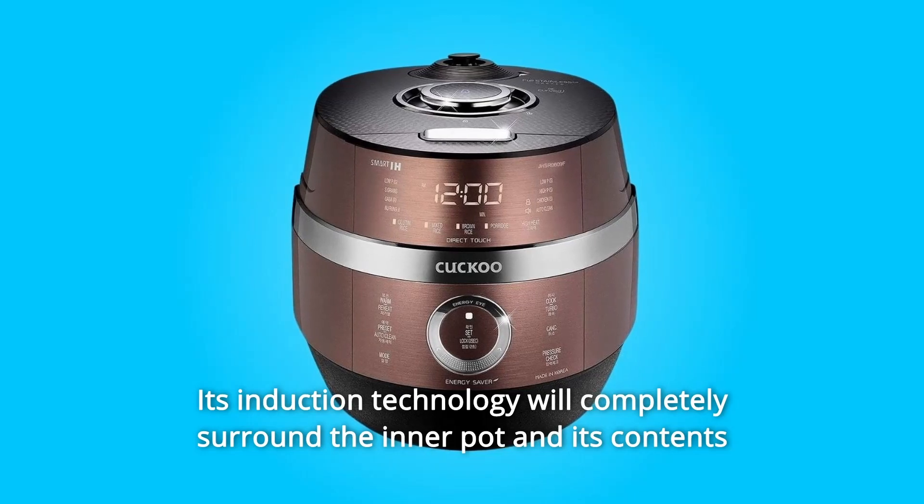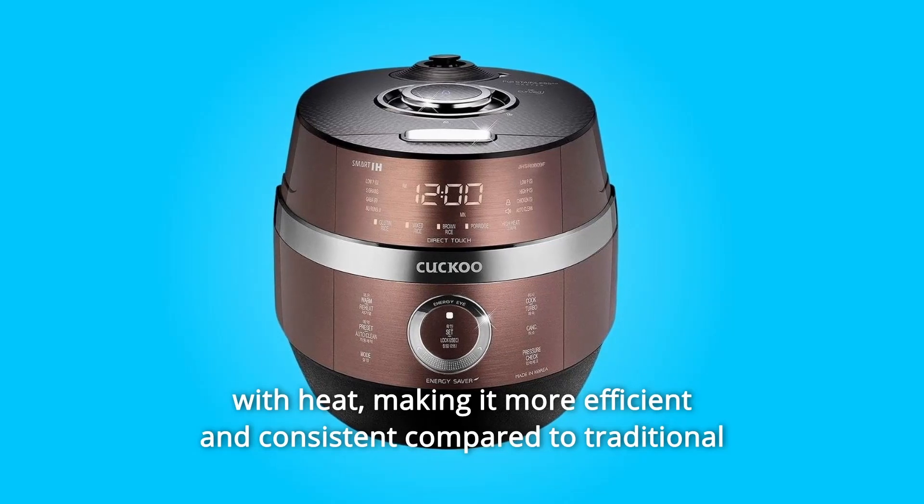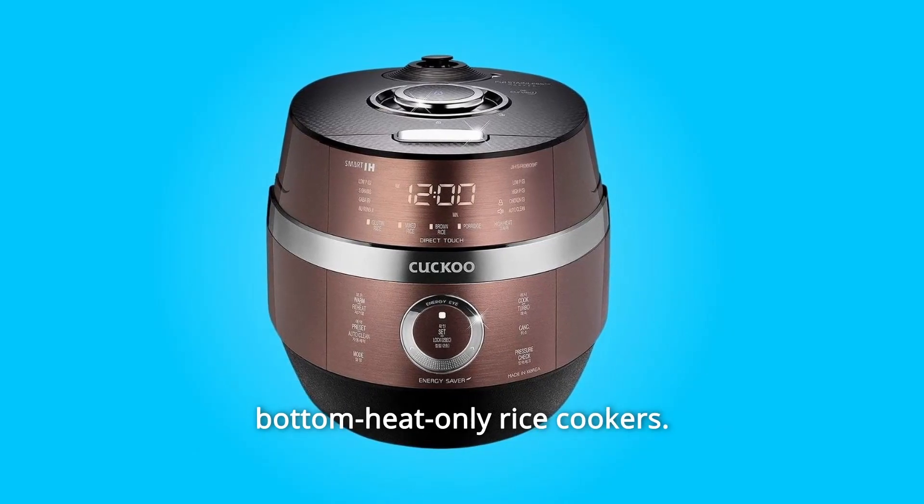Its induction technology will completely surround the inner pot and its contents with heat, making it more efficient and consistent compared to traditional bottom-heat-only rice cookers.